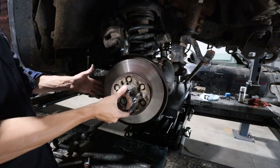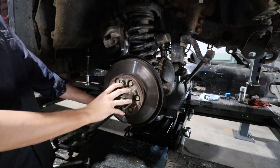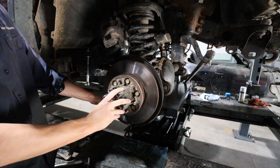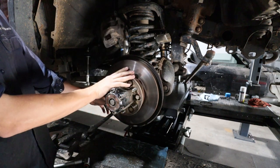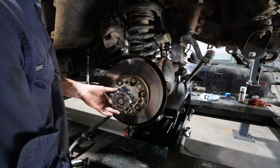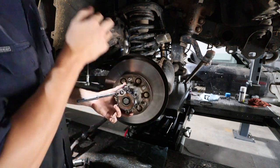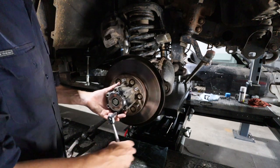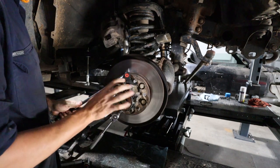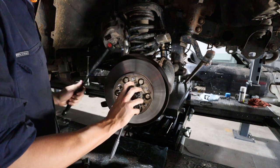We've got our axle, hub lock, brake disc, and knuckle here. We're going to start by taking off the hub lock, then remove the brake assembly and get down to the knuckle. A good tip: break these hub lock bolts before you take the tires off the ground, because once it's in the air it just wants to spin. You'd have to lock it with a breaker bar on the lugs or somewhere in the brake assembly — it's a lot easier to do it on the ground.